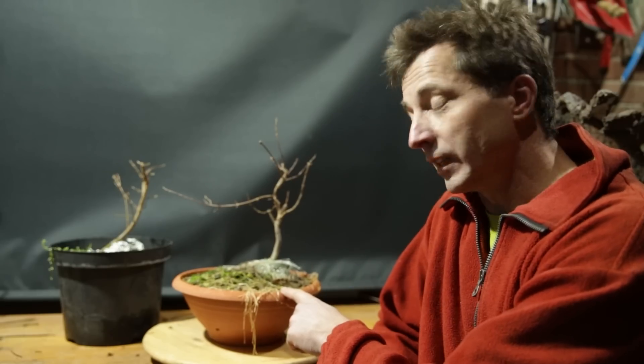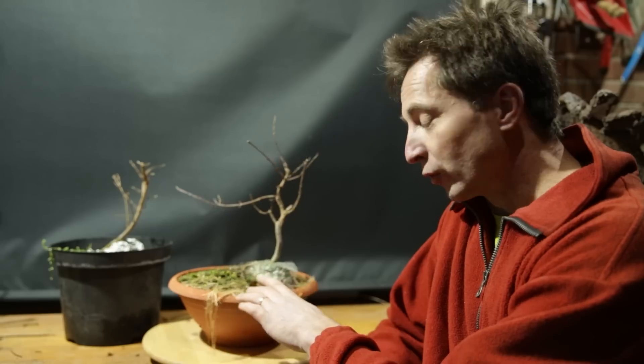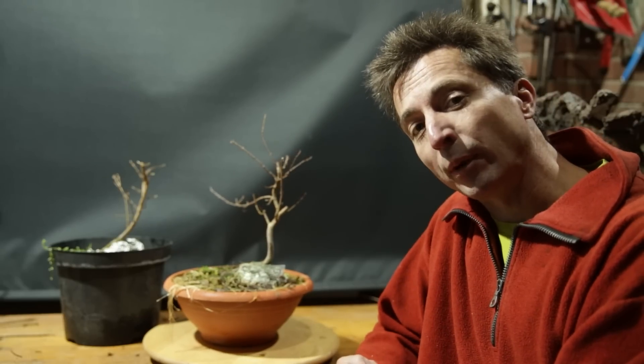This is Jelle. This is a trident maple. And this is Growing Bonsai. Today: root over rock bonsai, three years after planting them up.